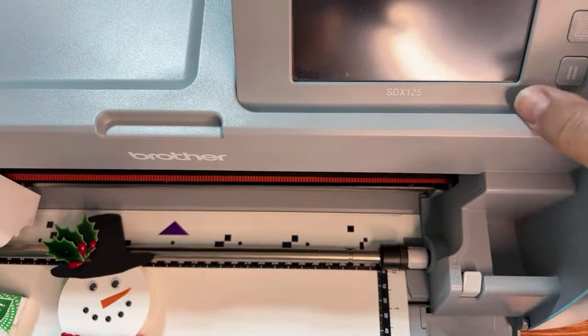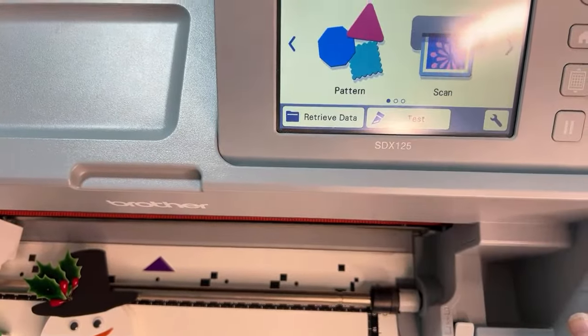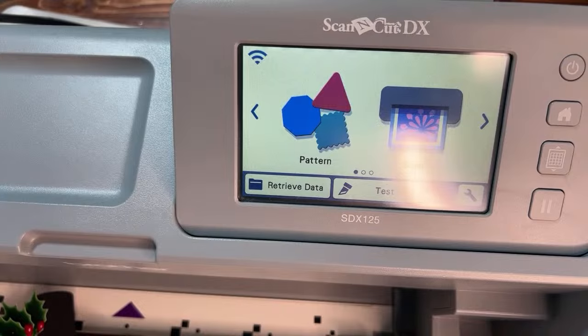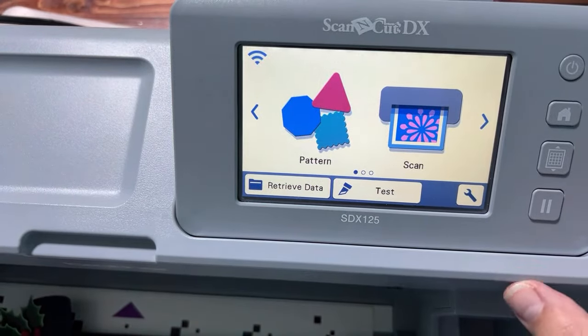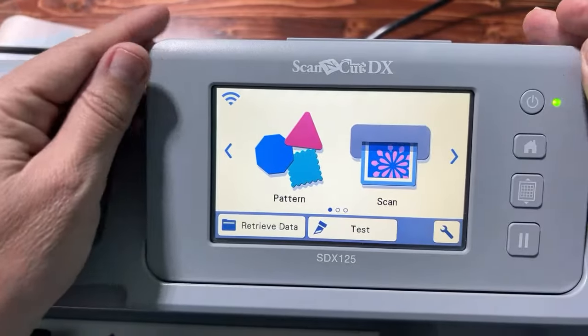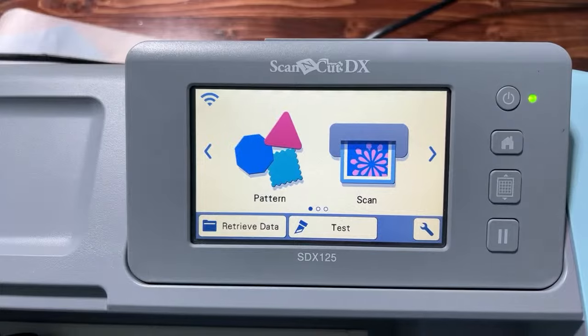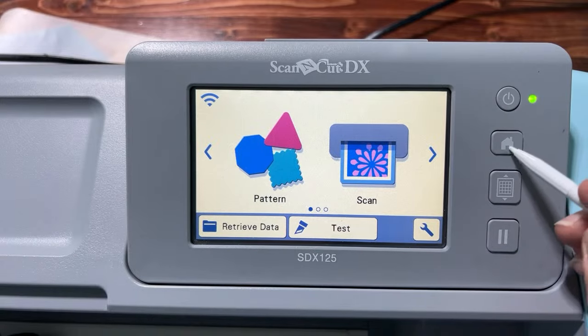Let's get started. After I teach you how to do this, you're going to be able to save this and use this pattern over and over again. Even if you've done it before, you might not have done it in this size — so that's always fun.